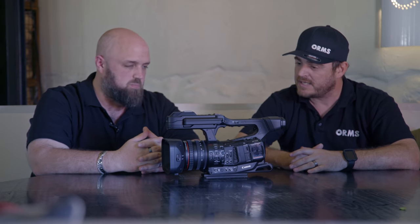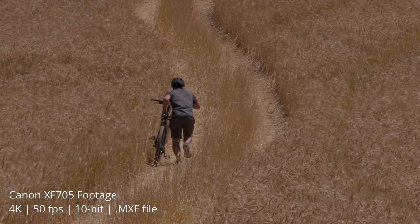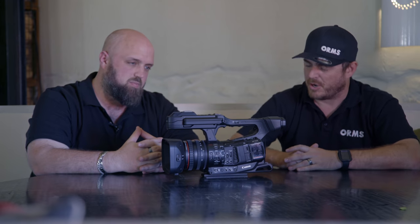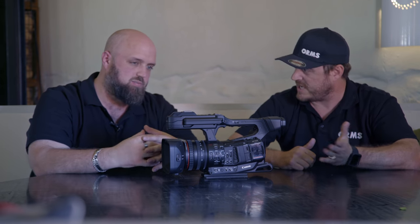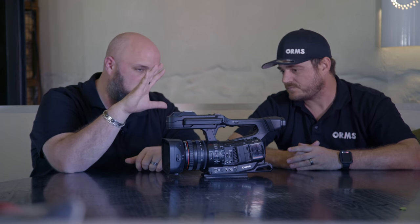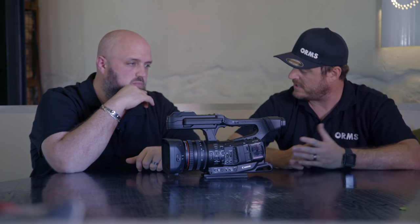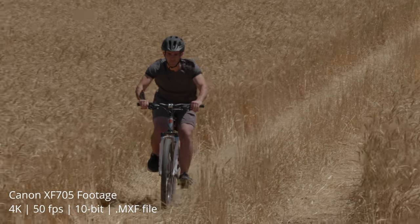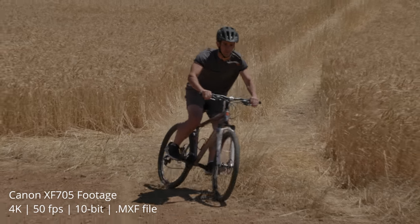Jean, our broadcast sales manager, takes us through the basic specs. The all-new Canon XF705 is the first broadcast camera in the world to shoot the H.265 HEVC codec. It's super impressive — 4K, 60p, with an impressive 15x optical zoom and a 30x digital zoom. It boasts wide dynamic range and high dynamic range shooting capability, HD at 120 frames for slow-mo, and an all-round impressive ergonomic build. It also runs a 1-inch sensor for nice low-light capability, delivering very rich colors.